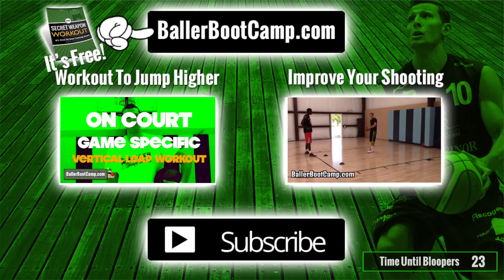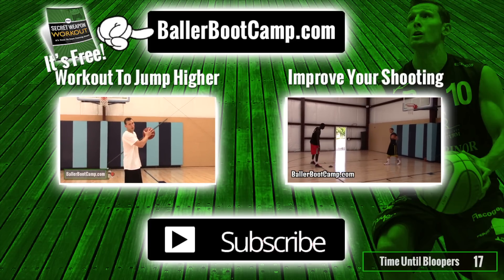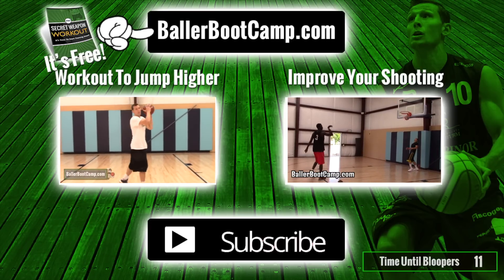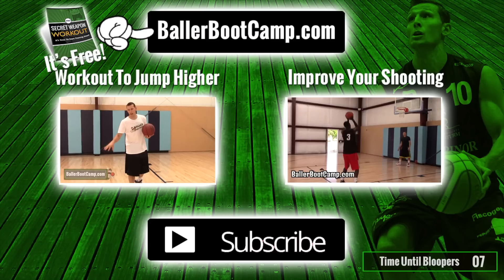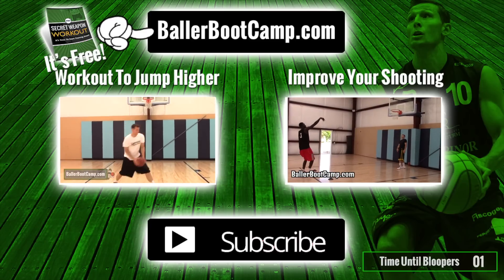That's it for this week. I hope you guys like this video — please click like, leave me a comment, any kind of question I answer all my comments, and make sure you subscribe. New videos come out every single Wednesday. Head over to ballerbootcamp.com if you've never been there — get my free workout, the secret weapon workout, which really helped me improve my scoring average in college. It's yours free today.